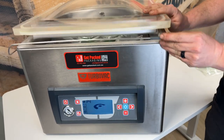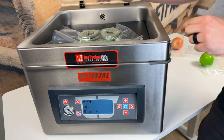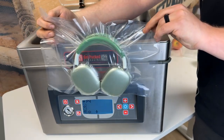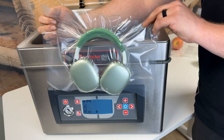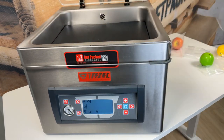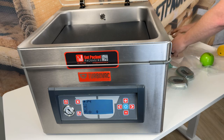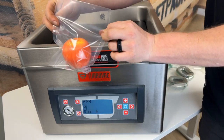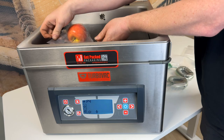Our vacuum cycle is complete. We're going to flip this down and let our hood come back up. And as you can see, there's no air left in that bag — we've got very form-fitting packaging. Fantastic presentation look for various things. Even if you're doing smaller items, you might want to think about a bigger vacuum sealer because you can do two at once.